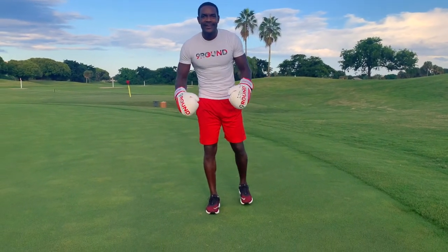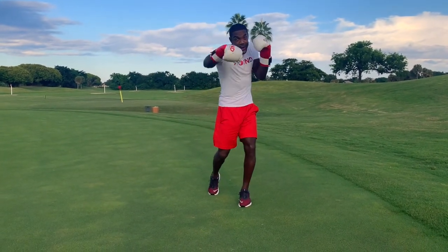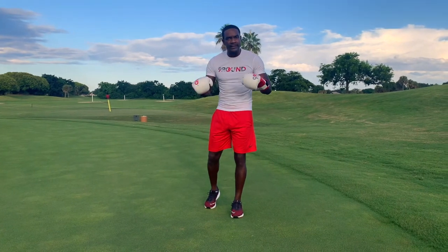Hello viewers, welcome back to Mr. Marvelous Motivations. I am your very own Prince, aka Mr. Marvelous. Today, I'm going to teach you the basic punches in kickboxing or boxing. We're going to go over the fundamentals, the basic core punches in boxing.